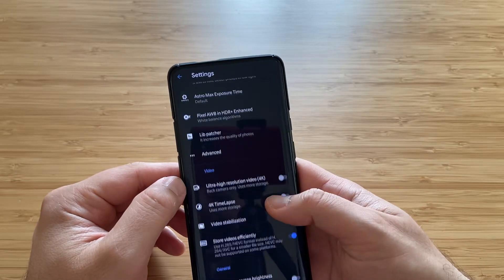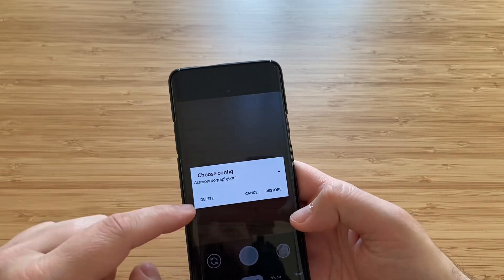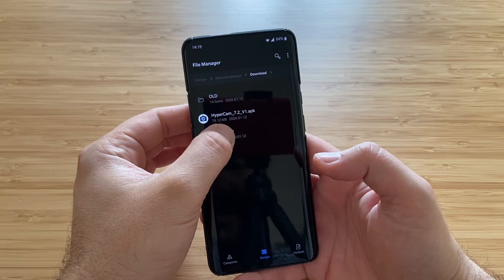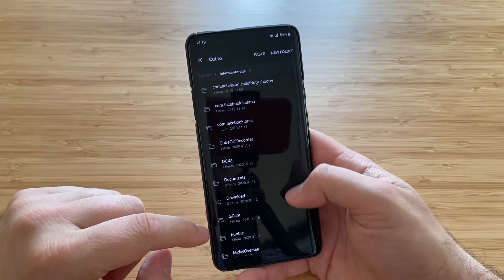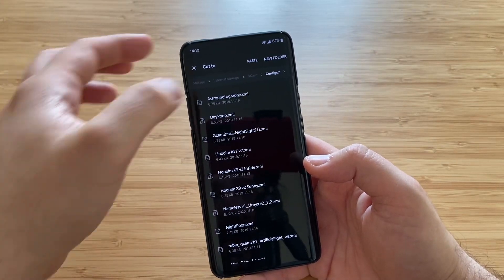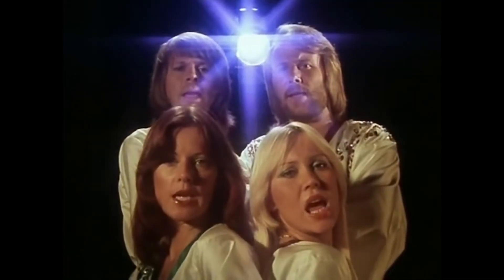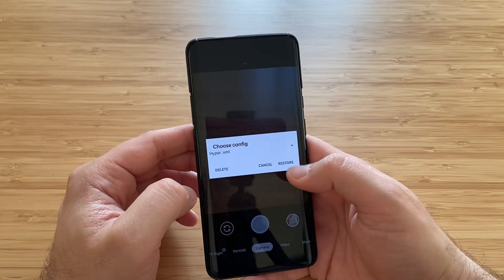Also very important: go to the video side and enable video stabilization. Apparently when you double-press in the viewfinder area you can load an XML. I've downloaded the HyperXML — to install it, go to your download folder, press cut, go to internal storage, find the folder called Gcam, and inside you should have a folder called config7. Paste the file there. Then go back to Hypercam, double-press in the viewfinder area, select Hyper, press Restore, and the camera will restart.